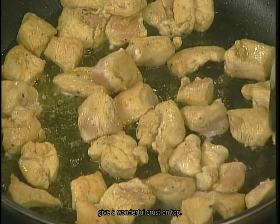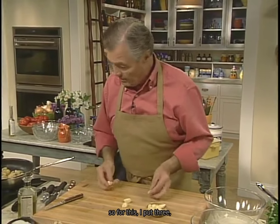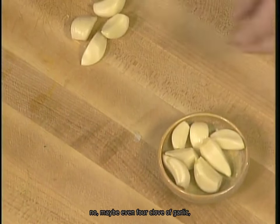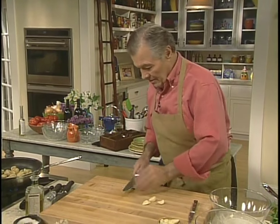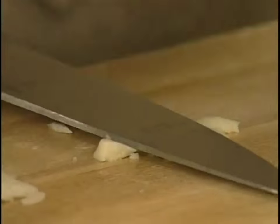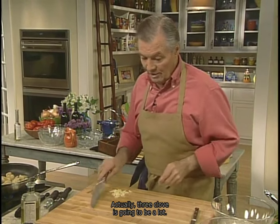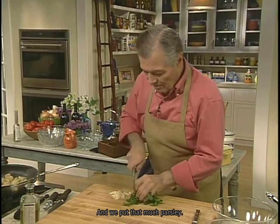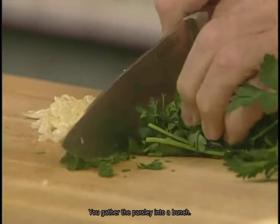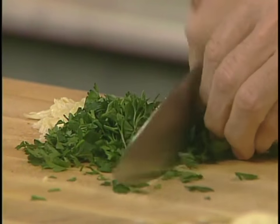I have some garlic here which is peeled. For this, I put three or maybe even four cloves of garlic — a lot of garlic in this recipe. Crush it. Three cloves is going to be enough. Then the parsley — I will put that much parsley. You gather the parsley into a bunch, slice it, and combine it with the garlic.